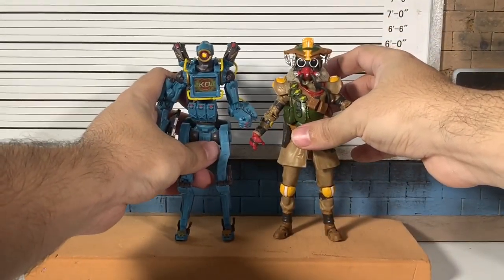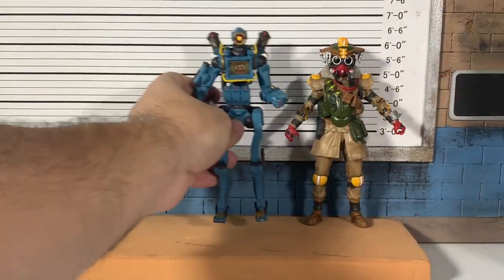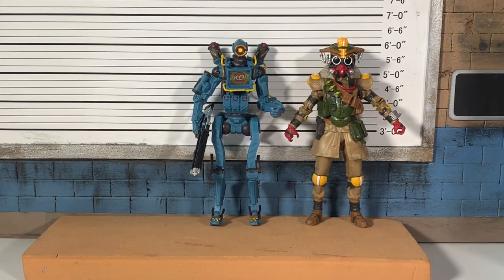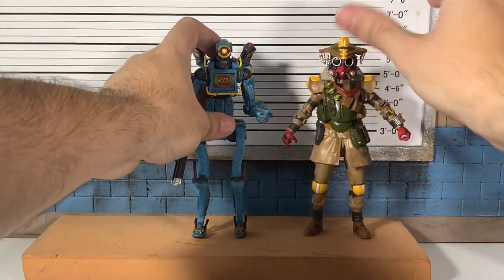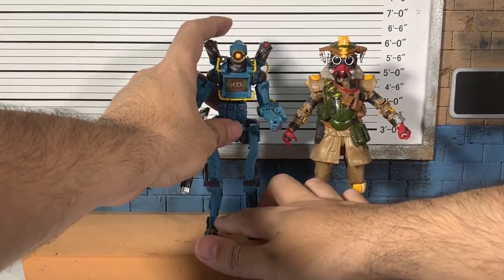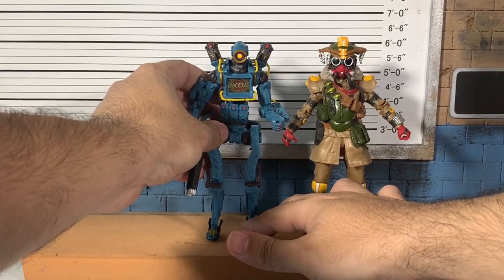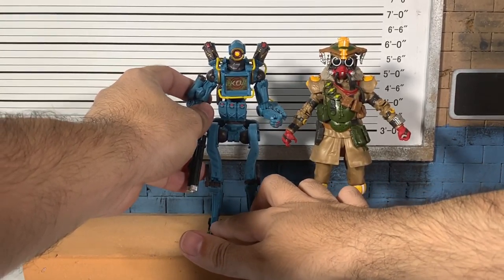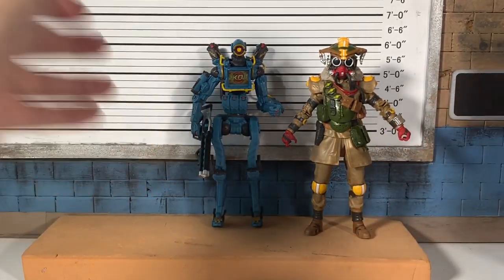Let's get some height comparisons. These guys are just at about six inches — they look to be six inches on the dot. This measurement setup was built by Sean. This dude — Pathfinder — just will not stand. These tiny baby feet make it really tough.